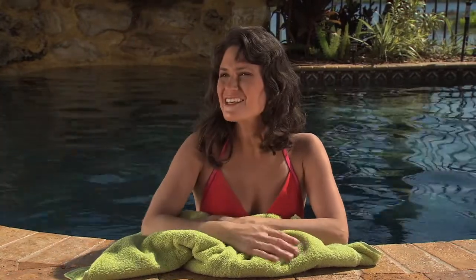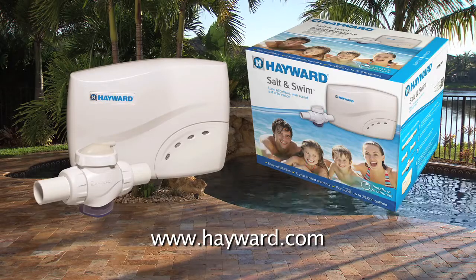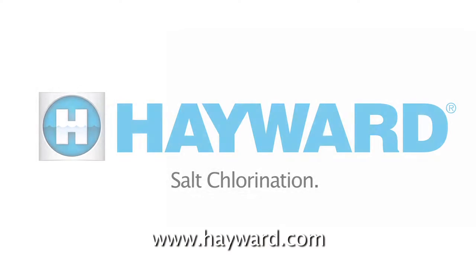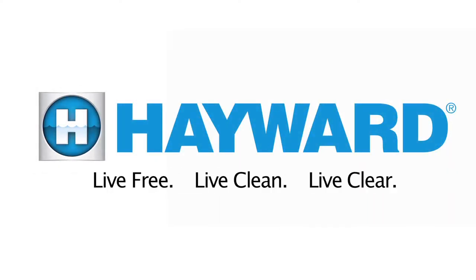See? It's so fast and easy to install, you'll have plenty of time to soak up the sun. Come on in, kids! The water is fine! Start using your Salt and Swim today and see what a little bit of salt can do. Hayward Pool Products with salt chlorination — live free, live clean, live clear.